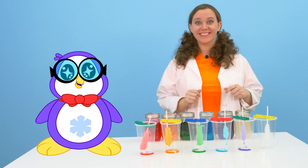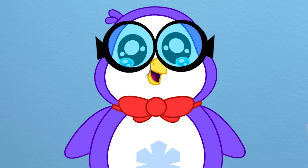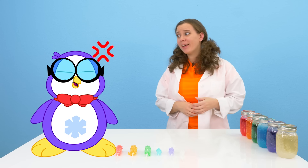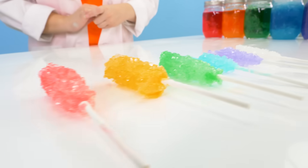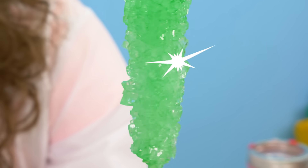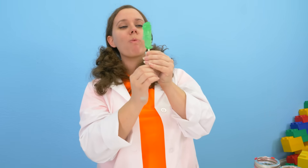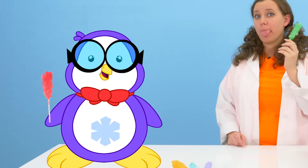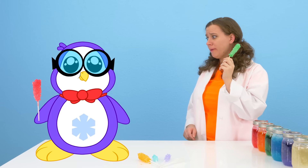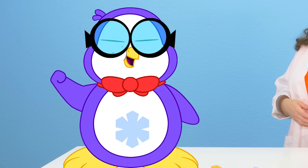We can definitely eat all of this rock candy. Really? As soon as it dries. The candy's ready! My patience finally paid off. Good job, Peck. Now is the best part - we get to taste test. Look at all those crystals, they are so yummy and shiny. Mmm, that is really good. This is so good - it's filling me with energy! And the best part about this is it's so simple to make. You can make it at home too, it just takes a little while.